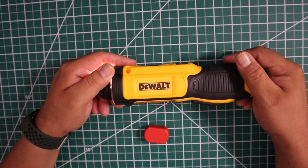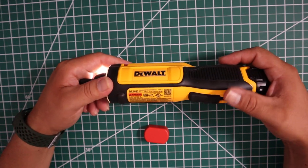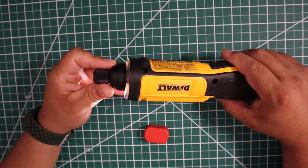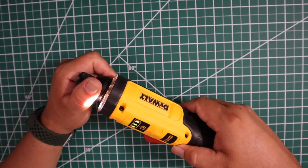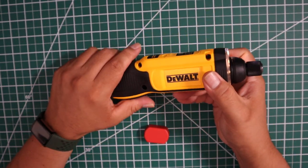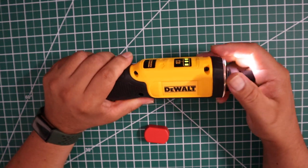Alright, it's pretty nice. It's not as powerful as I thought it was going to be for DeWalt. DeWalt has come out with some really nice but also some really bad tools.